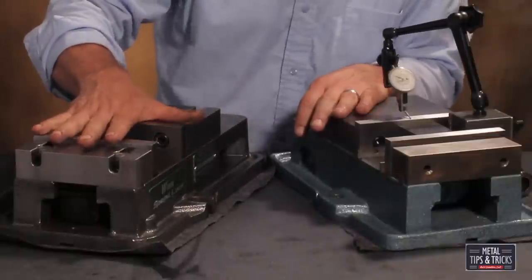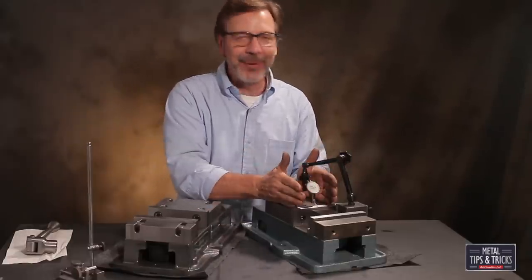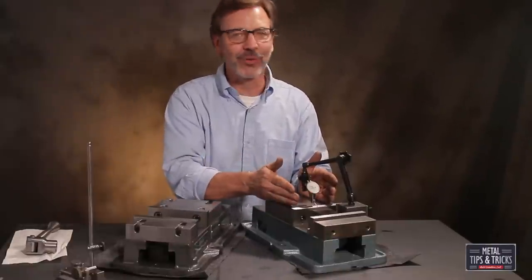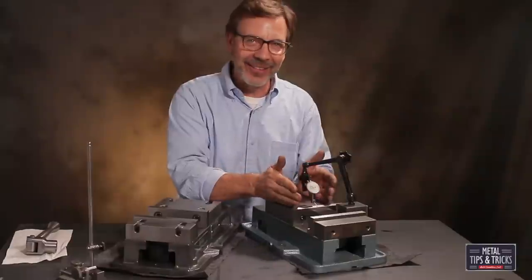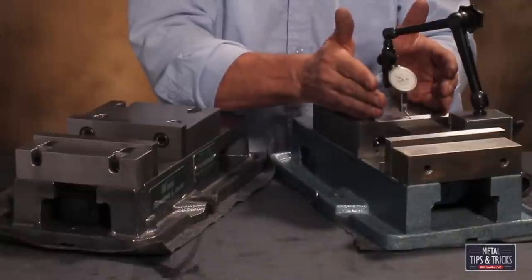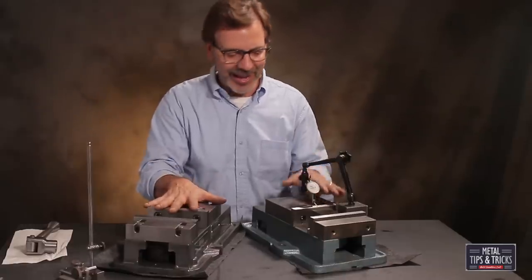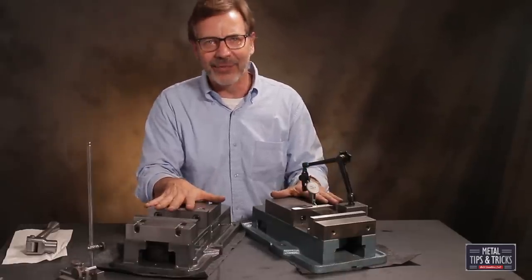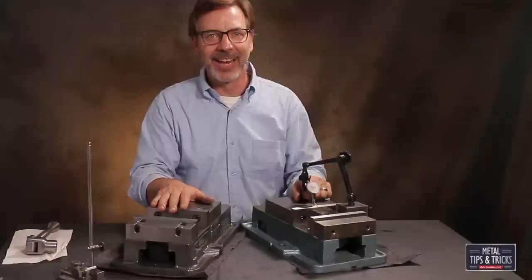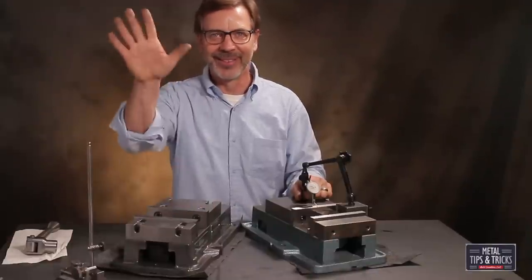Let me know what you think about this vise — I think it's a winner. The Chinese version would need to be completely re-ground, and at the end of the day it weighs 12 pounds less and it's never going to be a vise like the Wynn. That's my warning. I hope you guys liked this video — if you did, give me some thumbs up, don't forget to hit that subscribe button, and until next time, go out in your shop and build something cool. Thanks.